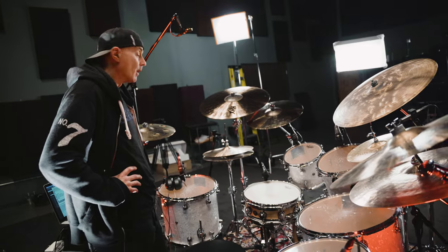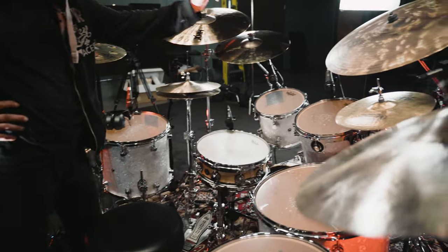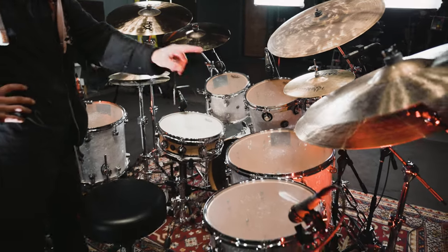Very articulate. Toms, starting from the left: 16 inch, 10 inch, 12, 18, and 14.